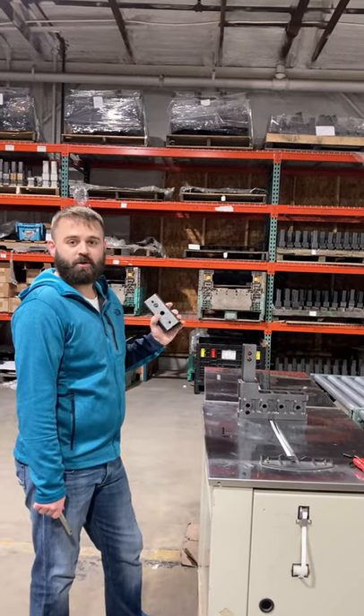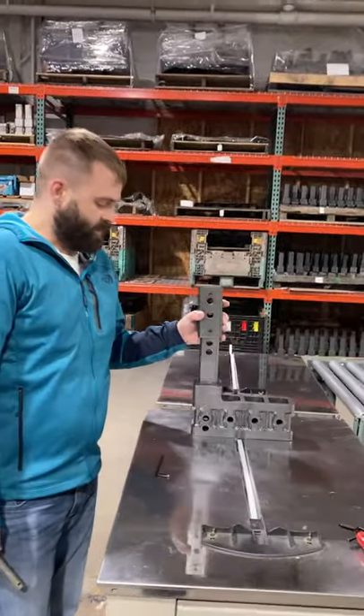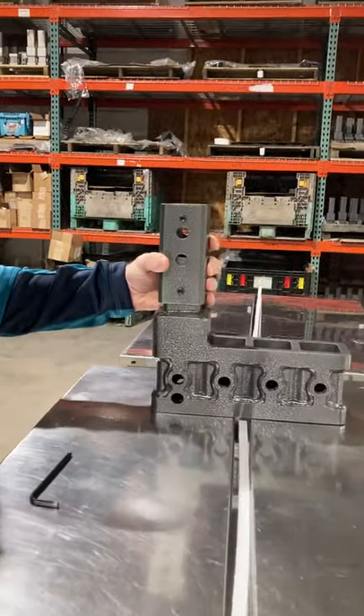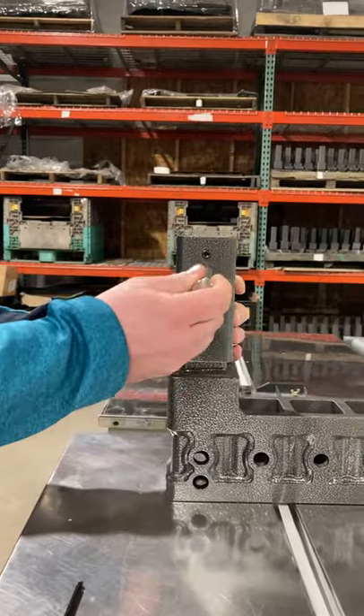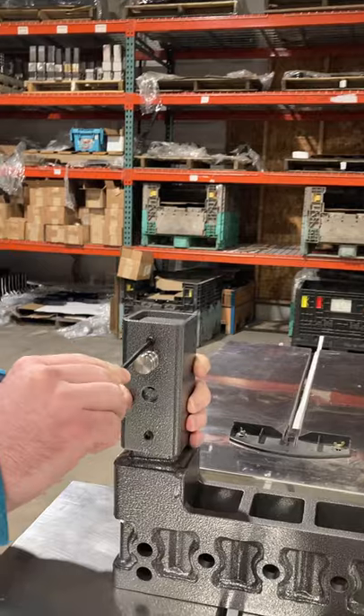This is Aaron at Gen Y Hitch. I'm going to show you how to install our new bolt-on reducer sleeve. We're going to slide the sleeve over, line your holes up, put your pin through, and always tighten the pinhole set screws down first.